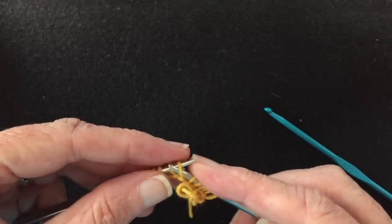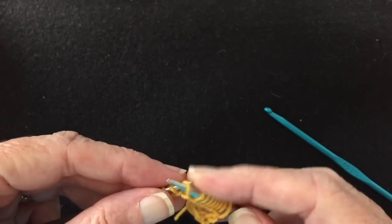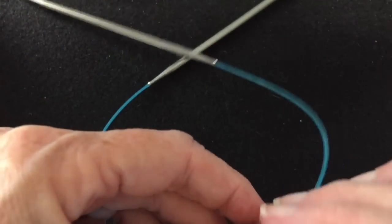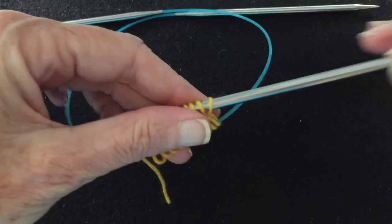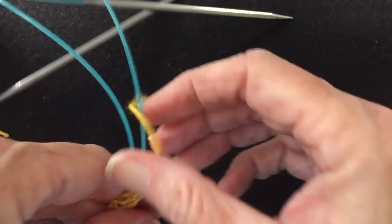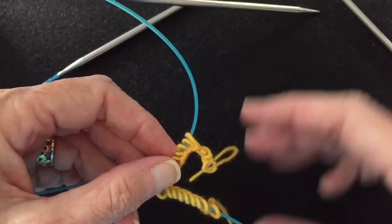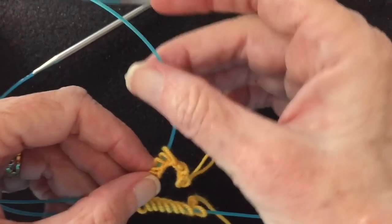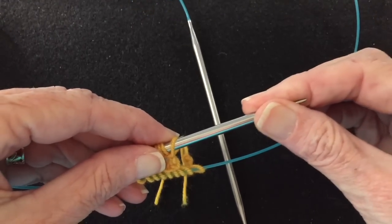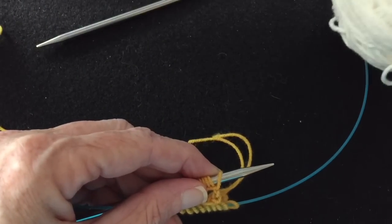I'm slipping them just point to point — 10 on each needle. So we have 10 and 10. Now this yarn is not going to be our working yarn; it's just temporarily on here to hold the stitches. Now we're going to start with our working yarn, which is going to be the white yarn. This is where we actually start the tubular cast on.